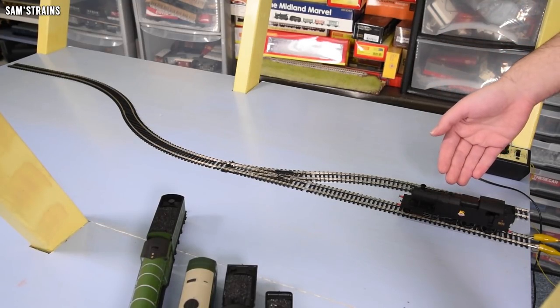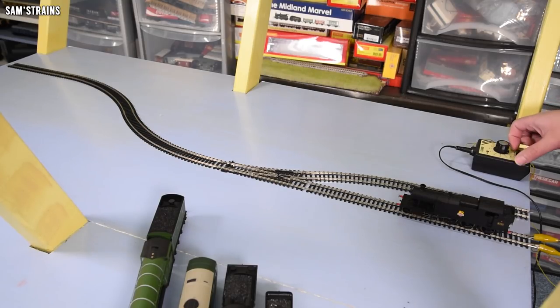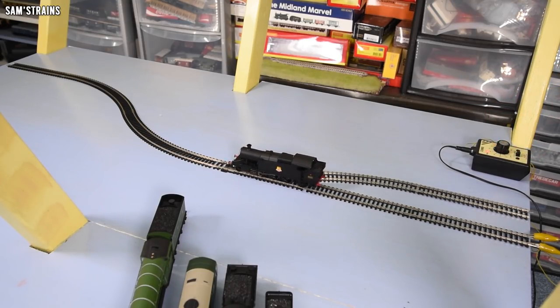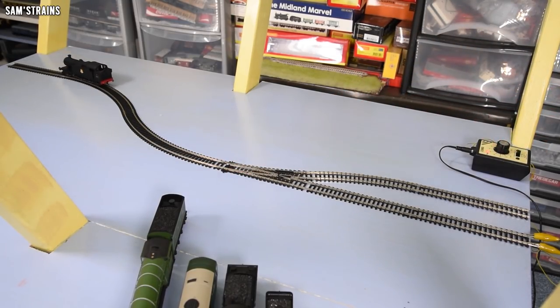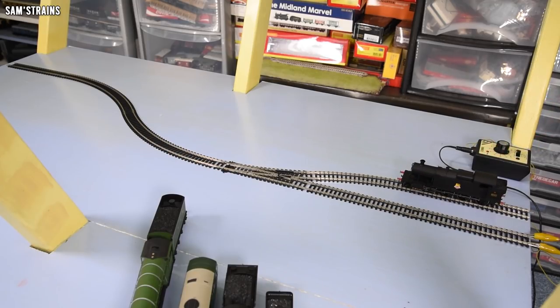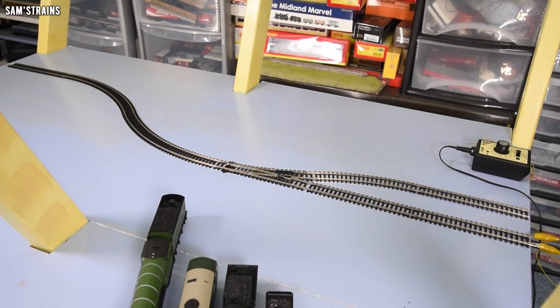An even longer tank engine next: we have the massive Hornby Great Western 52XX. Forwards we go. This is a slower loco which might help it. It's quite impressive on first radius there, but will it do as well in reverse? Everything has so far. Yeah — absolutely fine. That is a massive surprise. Well done, you're on to the next round.